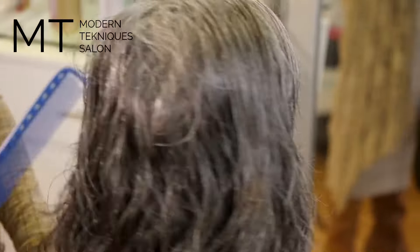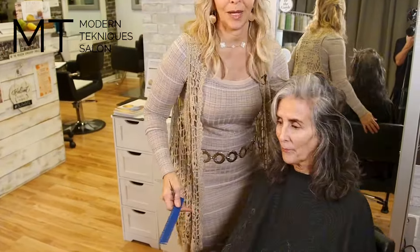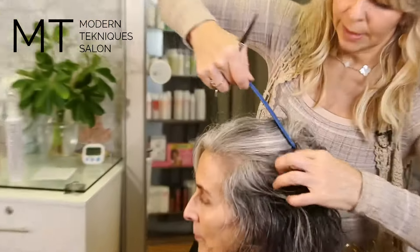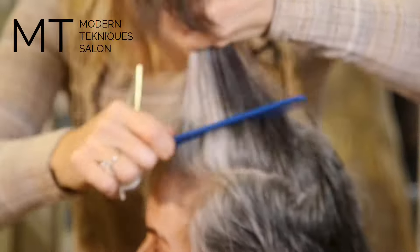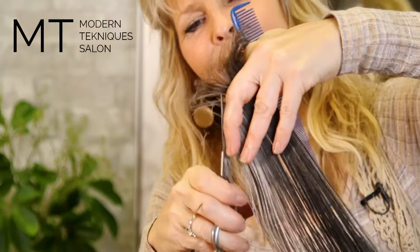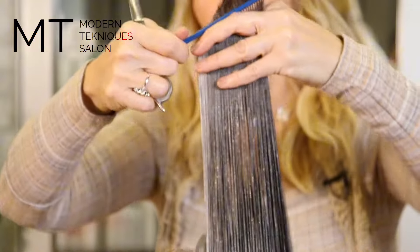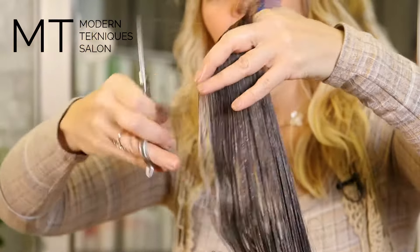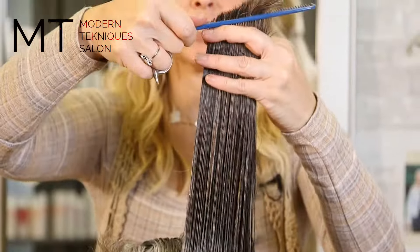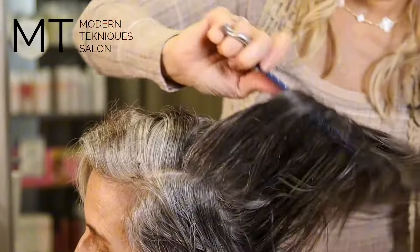Now we're going to do the other side. I really have to turn her around and do it this way — I'm on the other side of her hair. I'm bringing this hair up, taking that section, bringing it straight up, back to mohawk. I will go back in and texturize it if it needs it. This is a little bit of her lesser side. Now I'm going to bring it back.